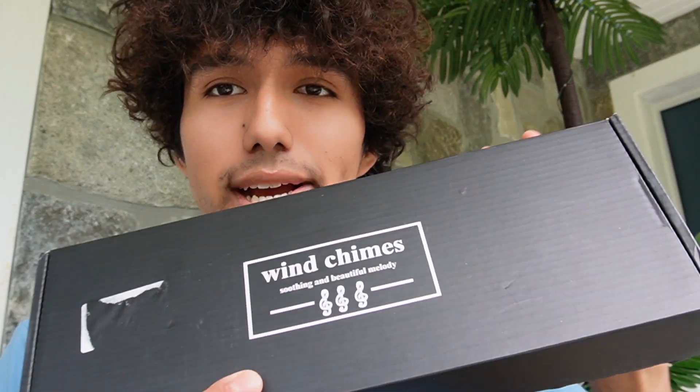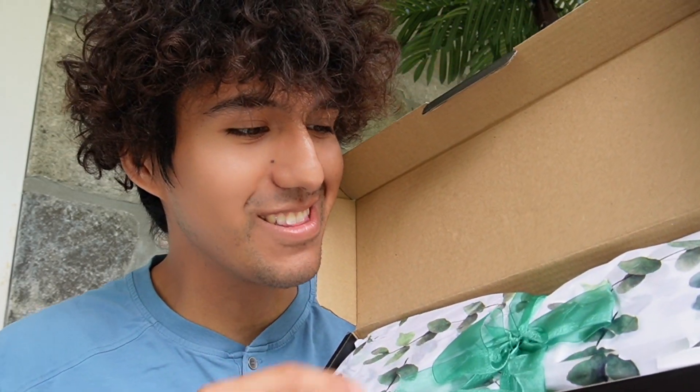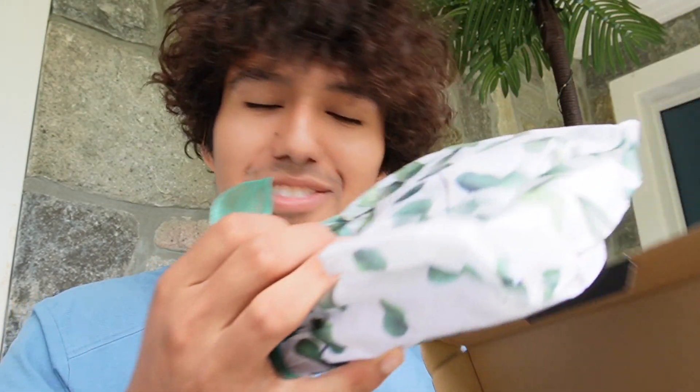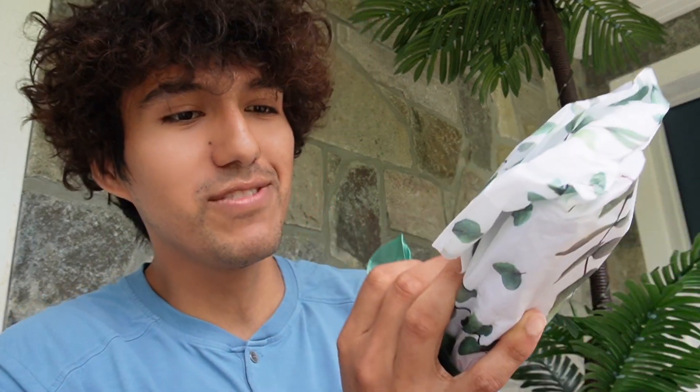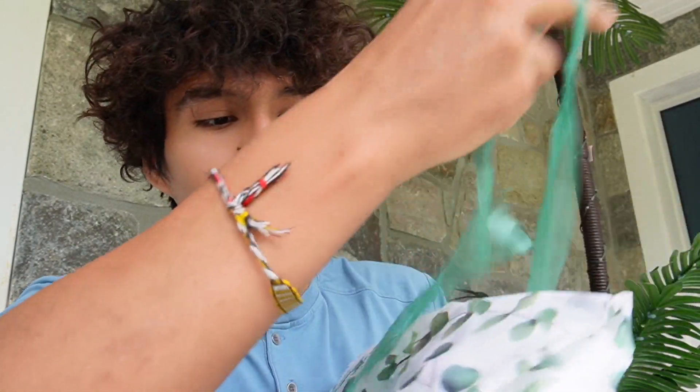So I just got these wind chimes, so I want to do a quick unboxing and overview of them. This is what I see in the box — it looks really nicely wrapped up. It kind of looks like a Christmas gift. It has a nice bow in the center and I can just open that up.